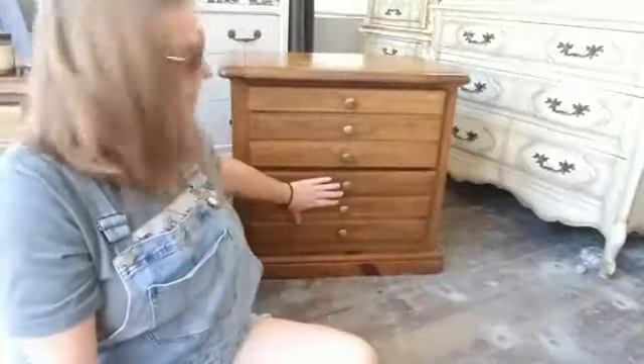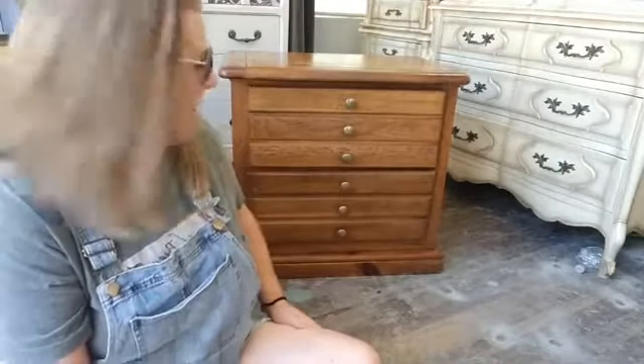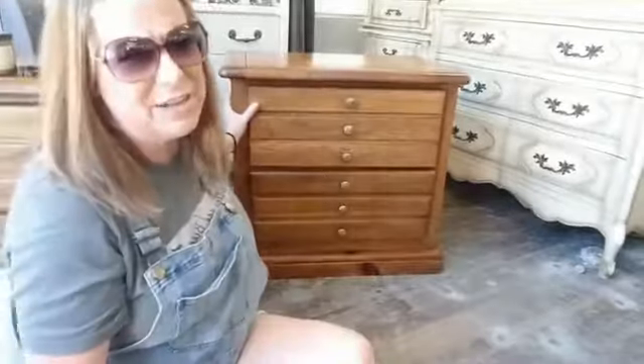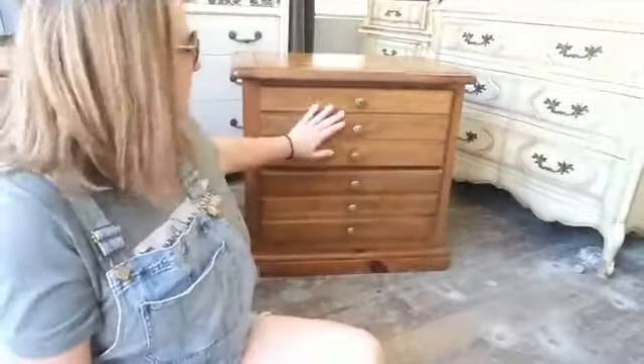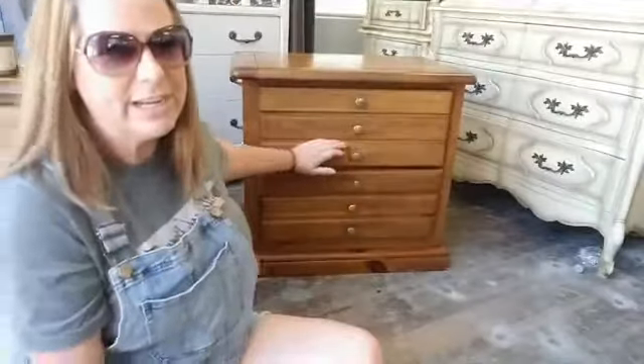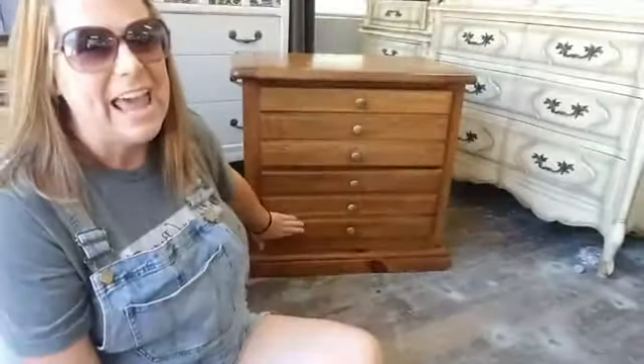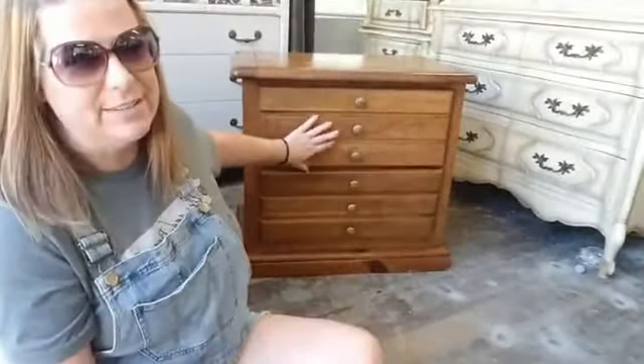I'm going to show you guys how changing out hardware on a piece can totally update and change the look of your piece. What I'm working on right now is this set of nightstands right behind me. They're nothing pretty — in fact they're actually probably pretty ugly. They've got these ordinary gold knobs and they are an 80s style brown wood. My vision is to get rid of these knobs completely and take advantage of the division in the drawers.